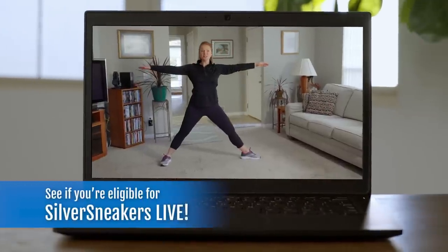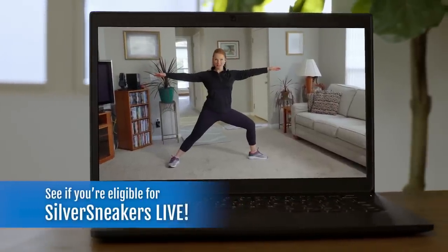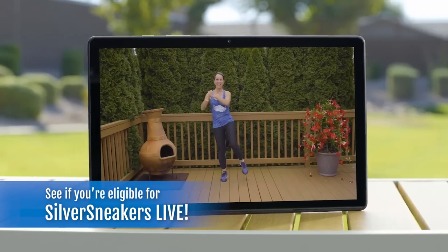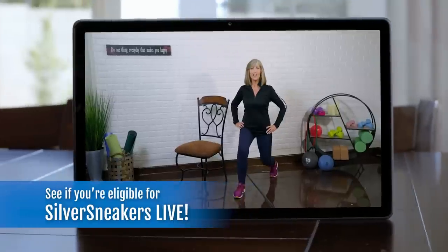The beautiful weather invites us to be more active. This workout will help to improve your strength and cardio fitness so you can enjoy everything about summertime. Our live online exercise classes will provide the motivation and expertise to keep you in shape. Visit our website at silversneakers.com and create an account today. It's more fun to exercise together in our live online classes.